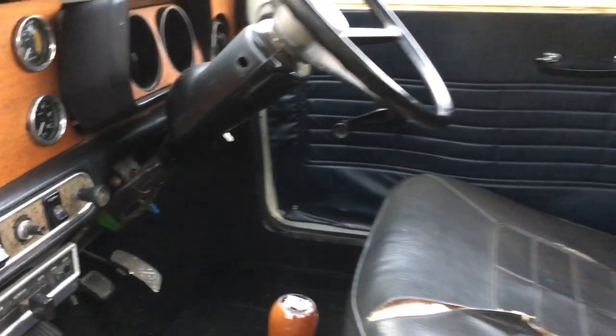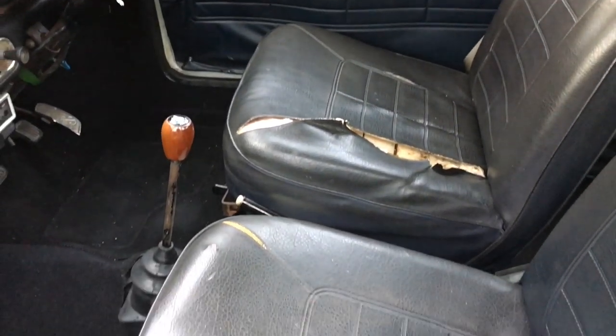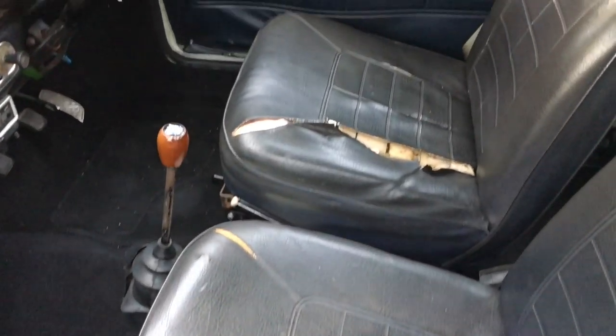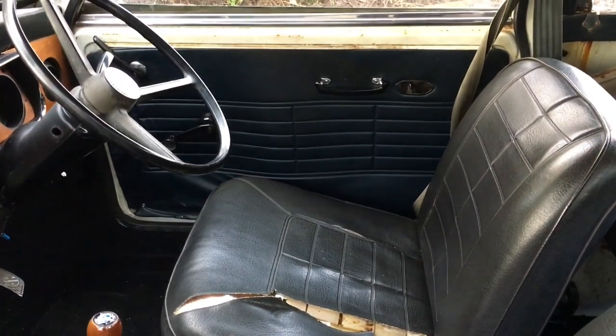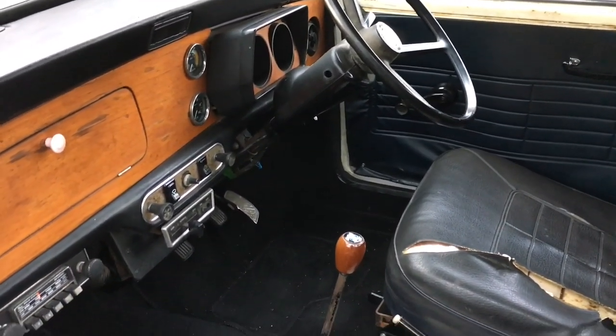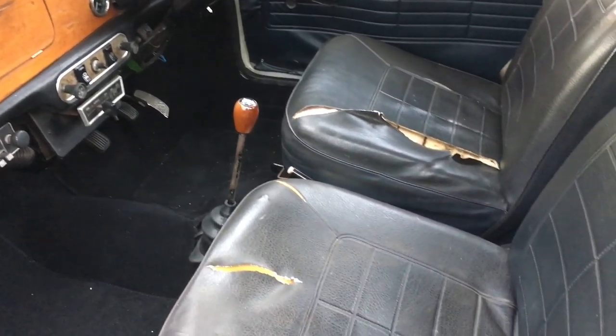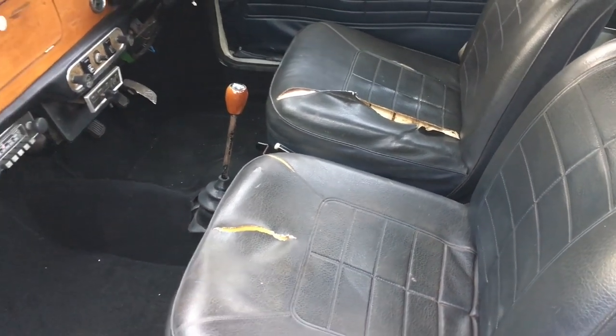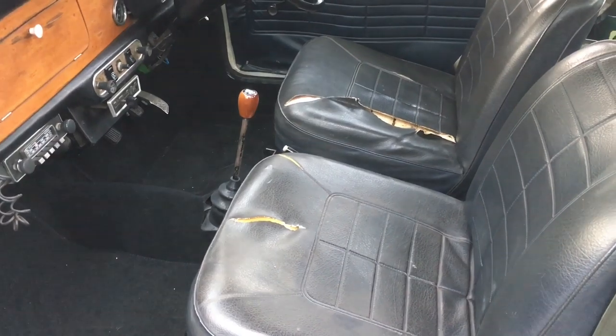Unfortunately the seats haven't fared very well - they are a bit torn and ripped. We're hoping to get another set and will update you when we get them in. Being an earlier Mini, these seats are quite hard to find, and I really don't want a new set because the car's not new and it would be a bit of a waste.